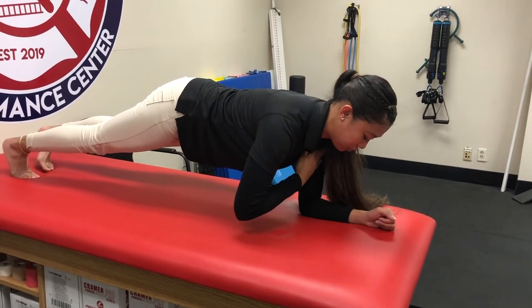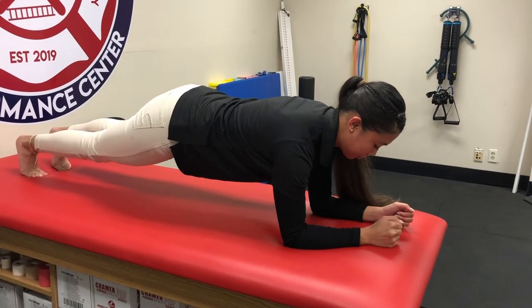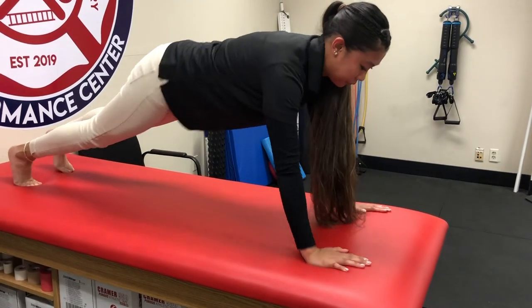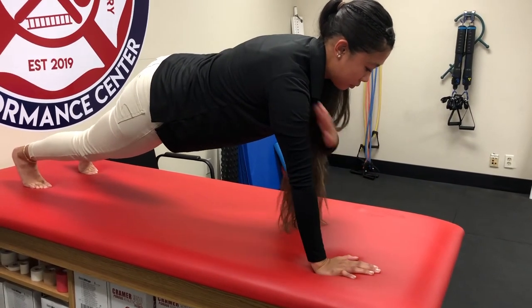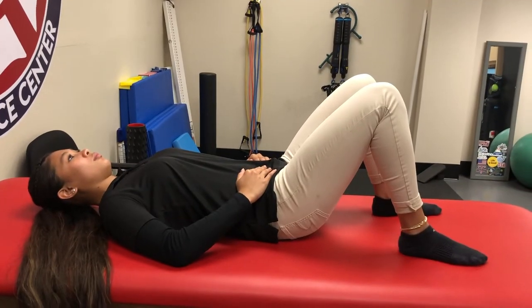Another plank variation is on your elbows, as shown, or from a hand position, which is typically a little bit easier. All those variations are really good for planks and will help your score.